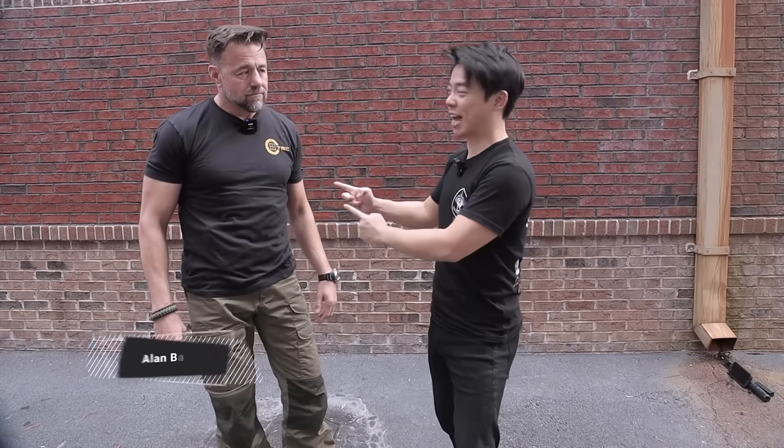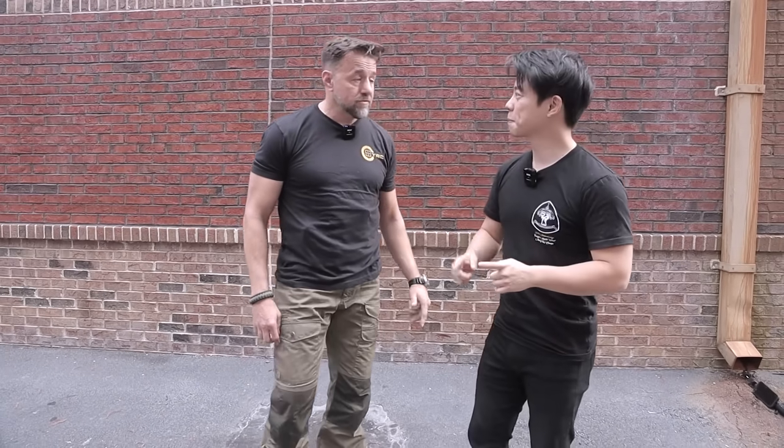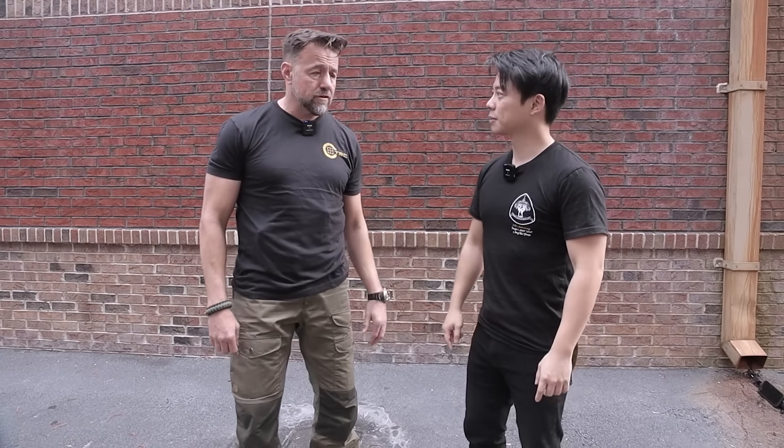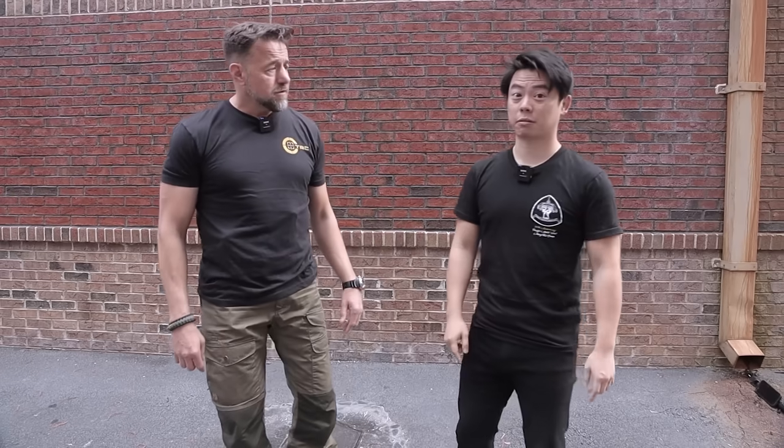Hey guys, what's going on? It's Kevin Lee. So today I have a special guest, Seafield Allen Baker. Seafield Allen has a very extensive background in many, many different martial arts. Can you talk a little bit about yourself? I've been in the martial arts for a little over 43 years. I've been doing professional martial arts since 1990. Ran several academies in that amount of time.